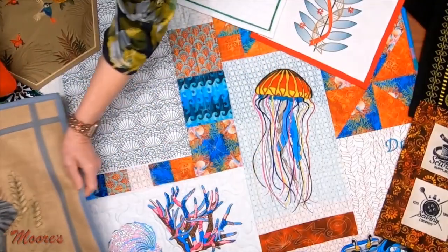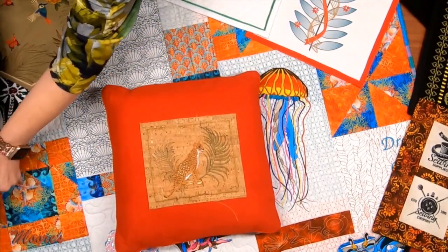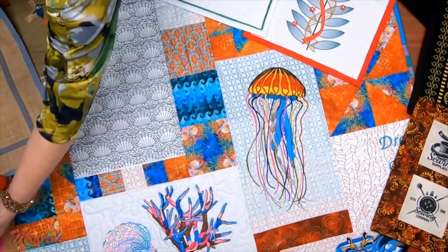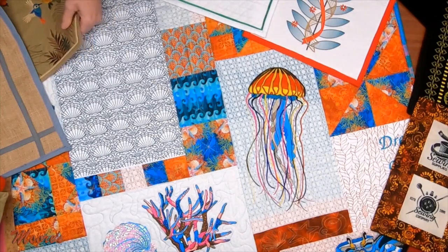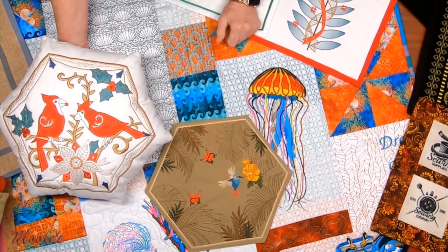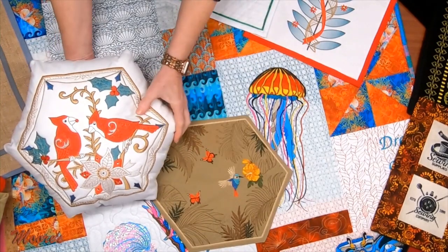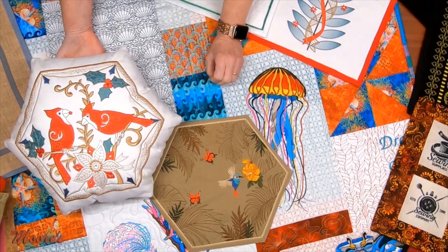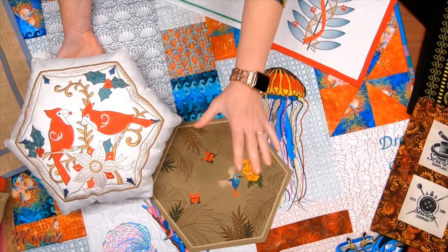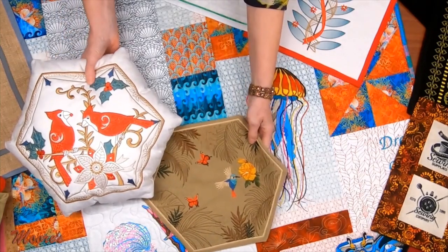Here's another little design that coordinates with the larger one — they have a smaller complement to it, so you can take all these different designs and put them together into a collection. They've also added several hexagonal designs. You can make a candle mat or a pillow. One of the new features on the Solaris II is when you do quilting around the border, you can now do it around a hexagon. The machine will help you add the quilting all around the edge — that's a fantastic feature.